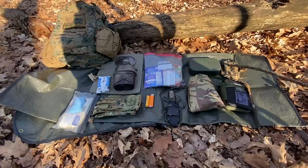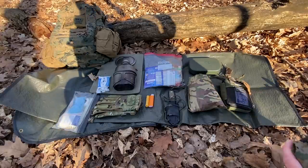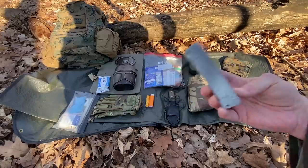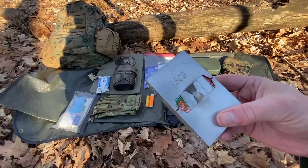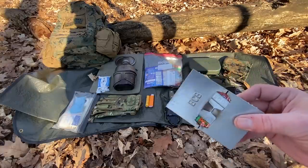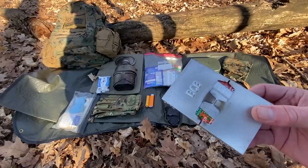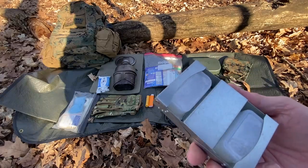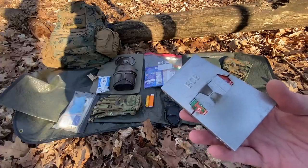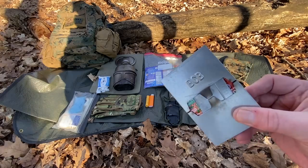Up here I have an ESBIT-style stove — this is not the ESBIT, this is the BCB Dragonfire. This takes the Dragonfire gel fuel. I've done a review of this stove. These are fantastic. The reason I picked these types of stoves — ESBIT or this one — is because they have a very low smoke signature. You don't have a lot of smoke coming off of these. You can cook on them very quickly, they heat up water fast, they're relatively lightweight, and in a pinch you can add wood, twigs, and sticks to add to the fire if you need to.